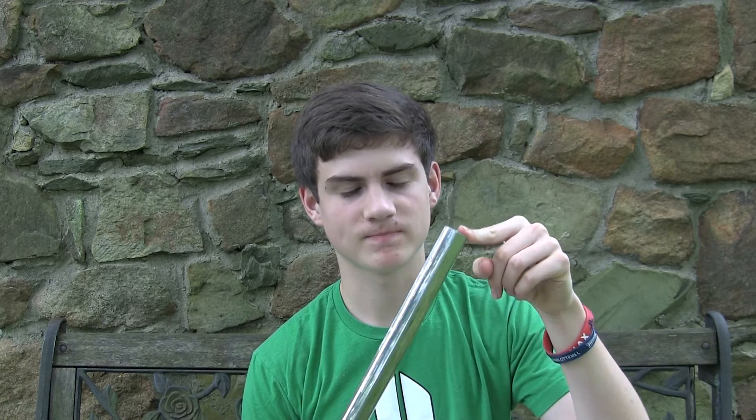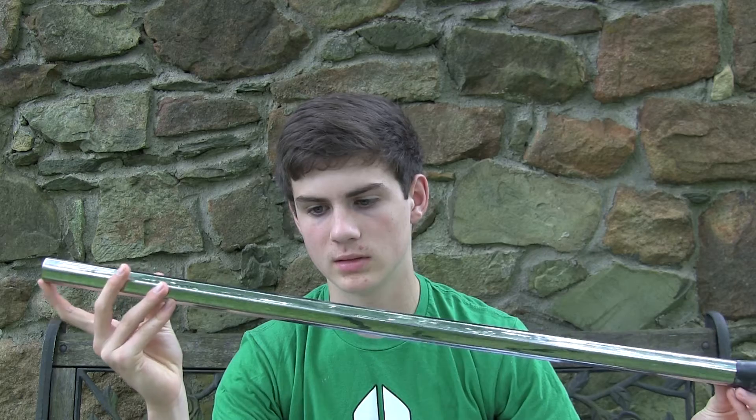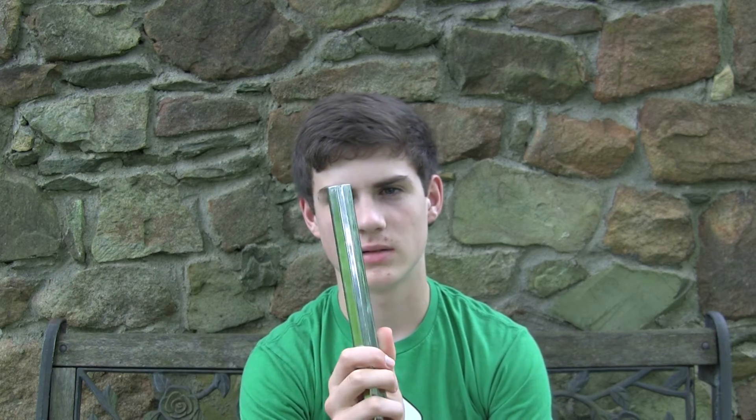I just want to thank all my subscribers — and even people who aren't subscribed, which they should subscribe by the way. I thought I'd give away this shaft because I don't really use it, and it's a really great shaft. It's one of the strongest shafts I've ever had — you're definitely not going to dent this guy — but it is a little heavy, so it has a downside. It's definitely great for a backup or even a starter.